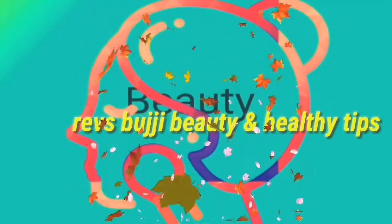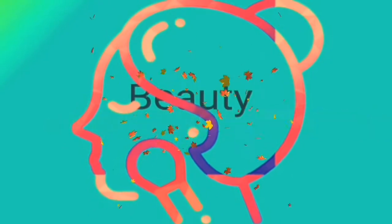Hi, hello! Welcome back to our channel, Rams Bujji Beauty and Healthy Tips. Hello, are you friends good? I am very good! Please tell me in the comment section.